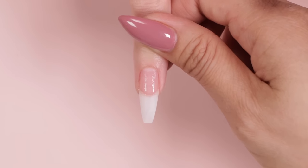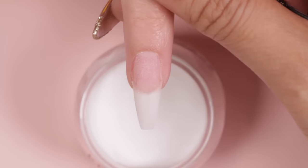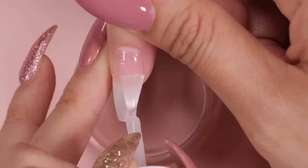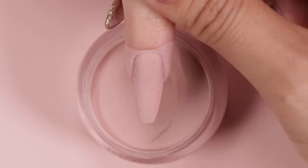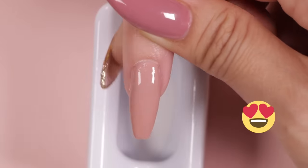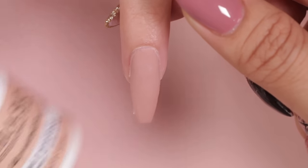We're going to start with the regular dip application, beginning with applying bond to the natural nail, building the apex, building up the nail, applying base a hairline away from the cuticle and dipping into the color, applying base to the entire nail and dipping into the color once more, applying the clear using the recycling system, and applying seal protect to the entire nail.